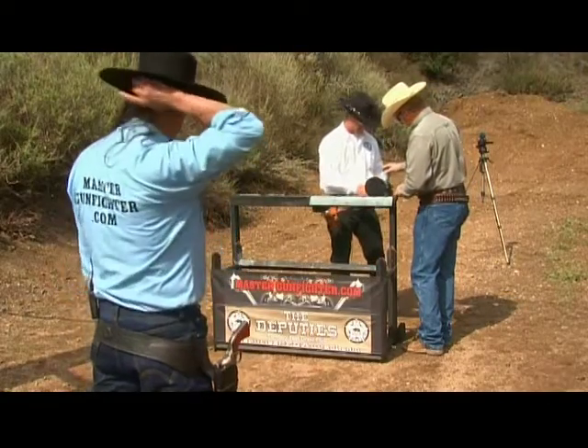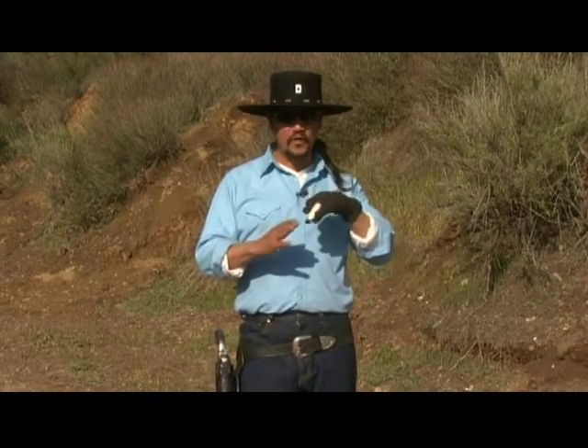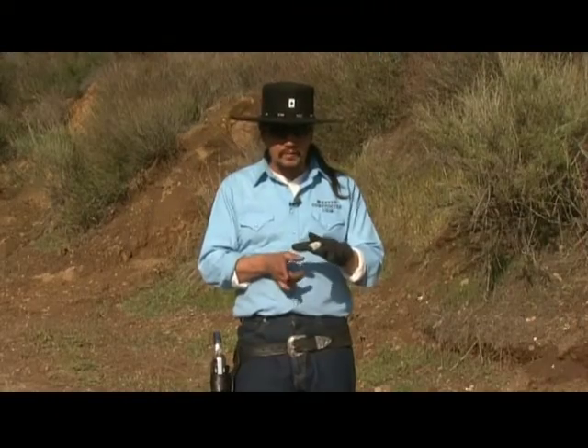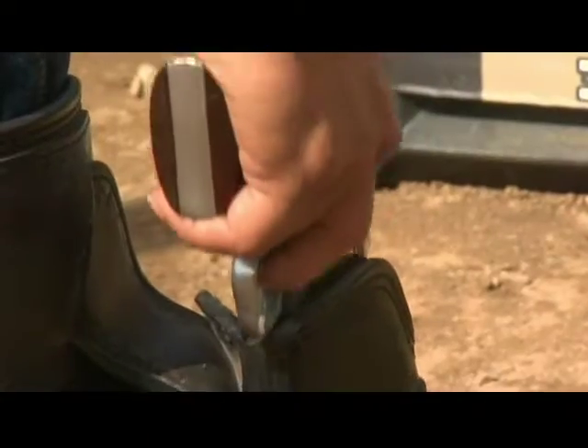The 5-inch plate is going to flip back and pop a can in the air. The plate is what I call a reactive target — when it falls down it trips a lever and kicks a soda can up in the air, and the second shot takes it out. I need to stop and watch, clearly hit the plate and knock it down, send the can up in the air, and then get after it.